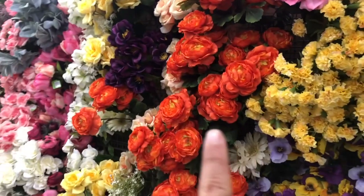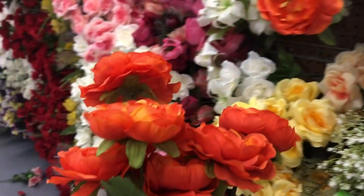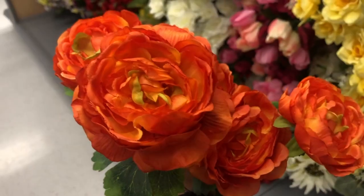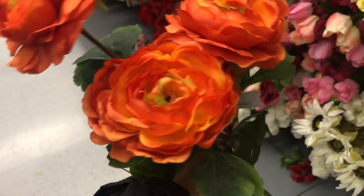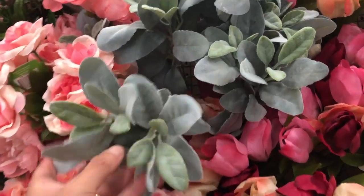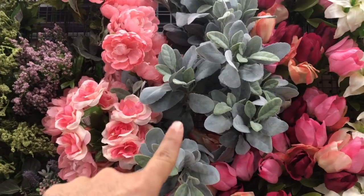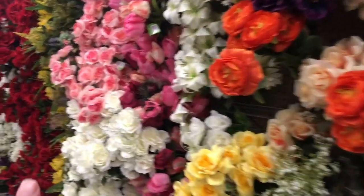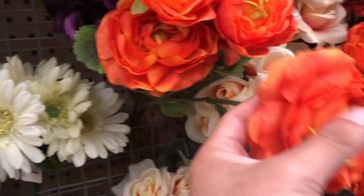Now I want to show you the difference — let's go to Walmart. The florals here are displayed absolutely beautifully. One of my favorites is this beautiful ranunculas — it comes in a bush for about four dollars, but look at the quality compared to the Dollar Tree ones. I like this ranunculas because it has a fuller look and you get about six flowers per bush, so the value really is worth your money. This item goes fast — last time there was a whole section and now there's just a little bit, so I'm going to take it all.